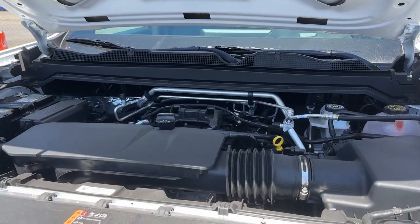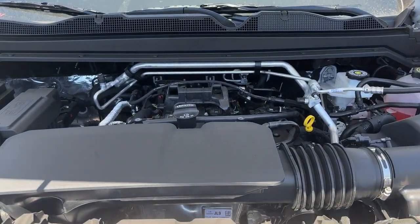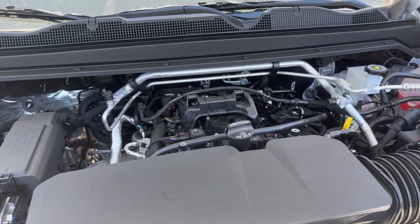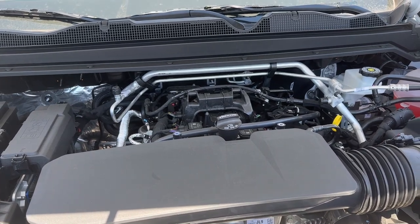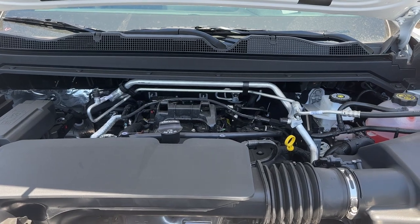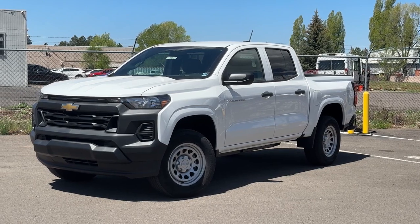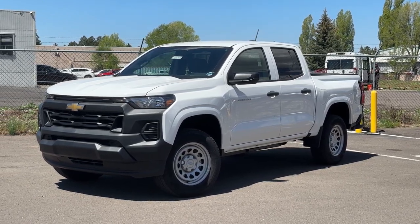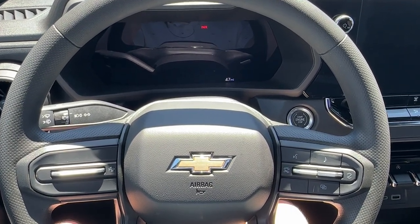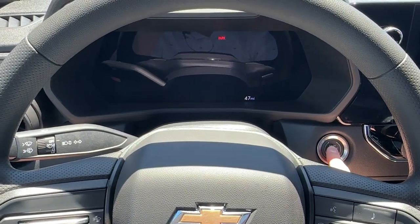Under the hood of the 2023 Chevrolet Colorado work truck, we have a 2.7-liter turbocharged four-cylinder engine with 310 horsepower at 5,600 RPM and 391 pound-feet of torque at 2,000 RPM. This engine is paired with an eight-speed automatic transmission for super-smooth shifting. The Colorado is rated for 18 MPG in the city and 23 MPG on the highway, averaging about 20 MPG. To start it, just have the key in your pocket, hit the brake, and press the engine start-stop button.